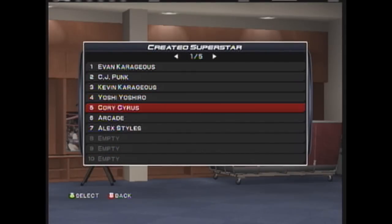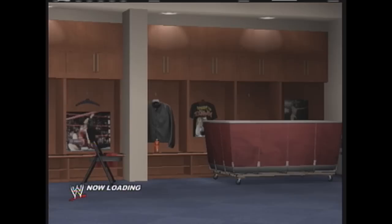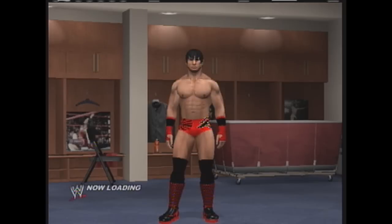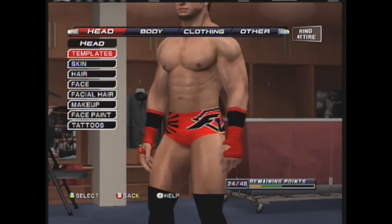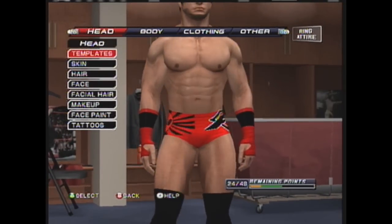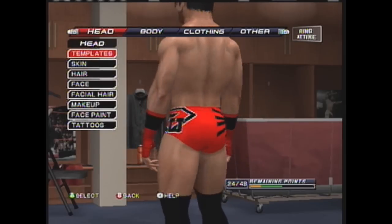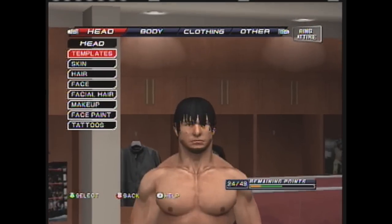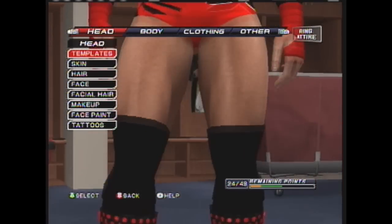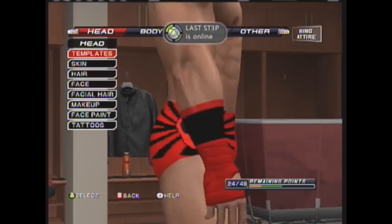This is Corey's new FU attire — not really new, just updated. I based it off Chris Saban. The aliens are on the left side of my screen and the FU is on the right. Everything is the same — just the FU on the right and the alien on the left.